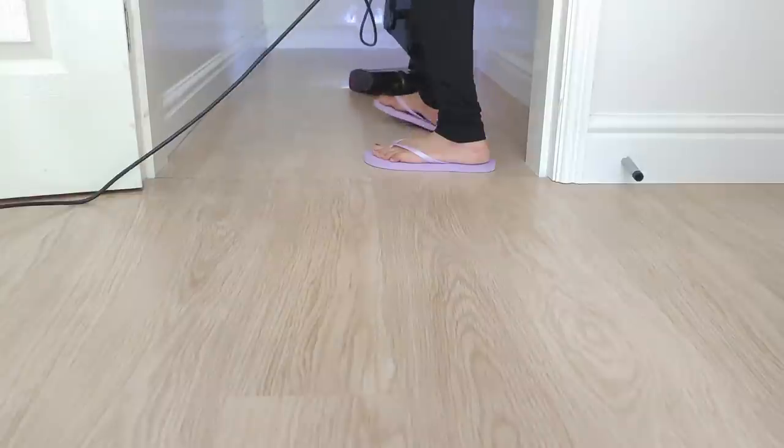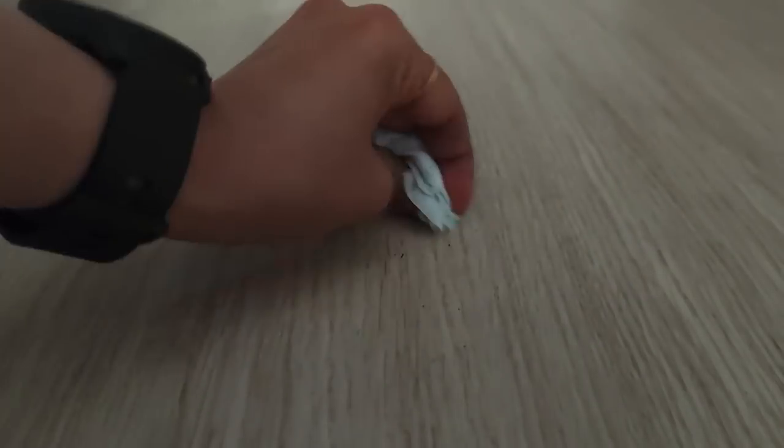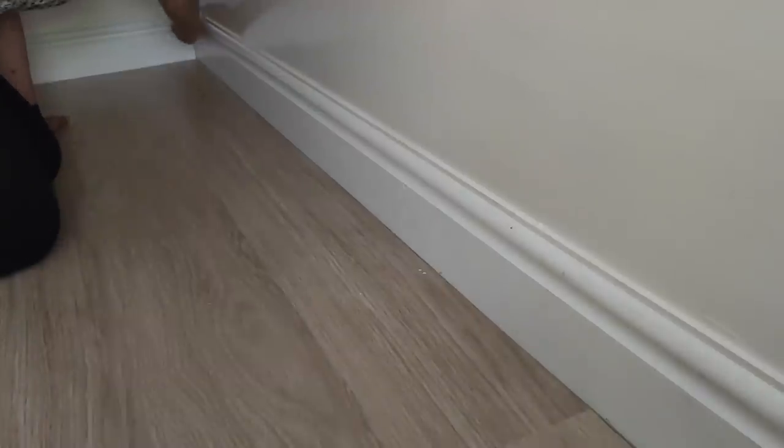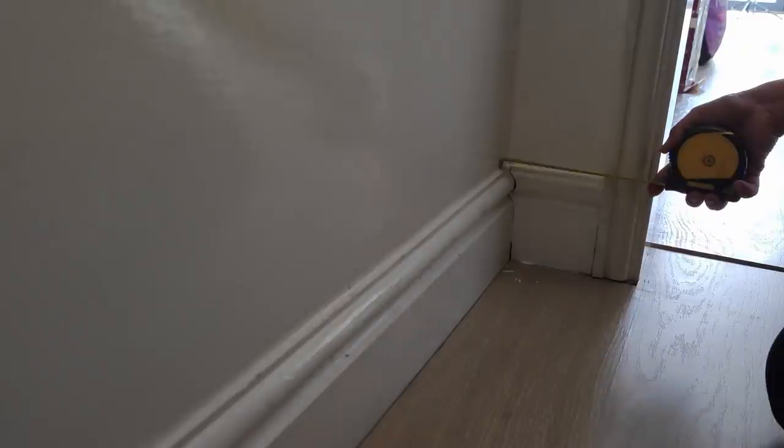I cleaned, hoovered, and dusted the whole area, steamed to remove stubborn dirt and stains, killing the germs, and getting it ready for everyday use with groceries. The first thing I did was to measure up this tiny little L-shape area to the top length before the curve.